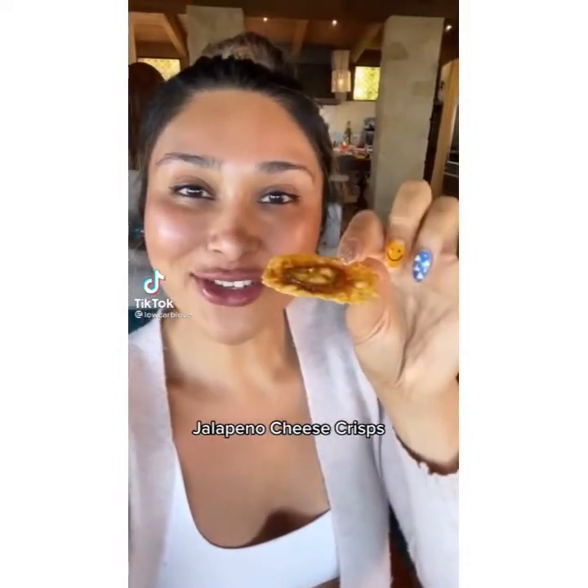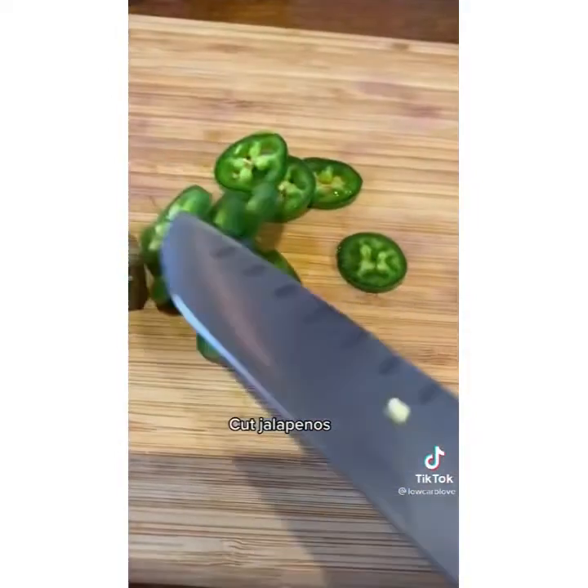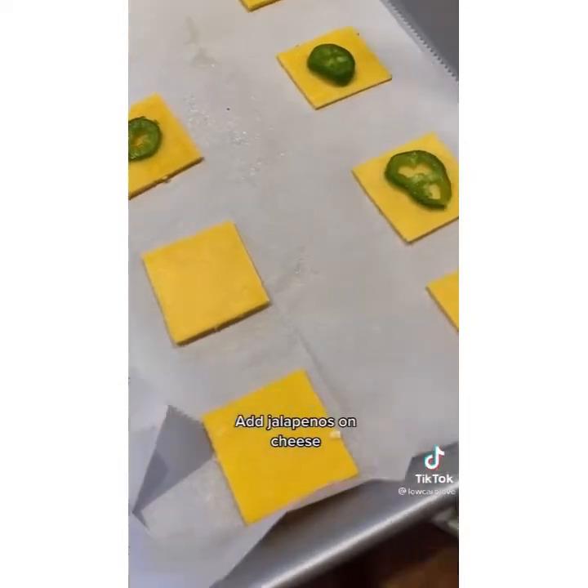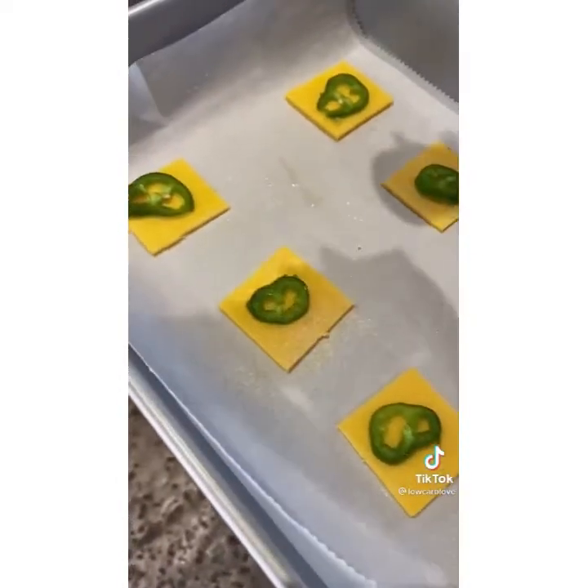Have you ever tried making your own jalapeño cheese crisps? Let me show you how I made these. Start by chopping your jalapeños. Get thick slices of sharp cheddar and cut in fours. Place onto your baking sheet lined with parchment. Spread your cheese so they don't stick together and top with your jalapeño.